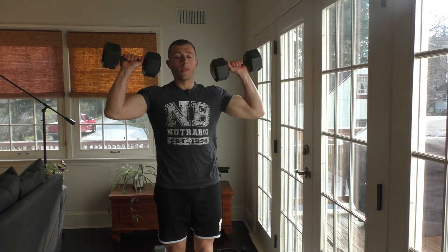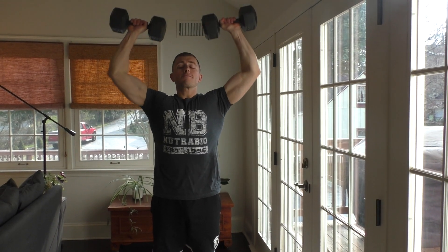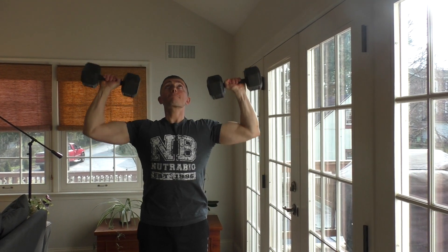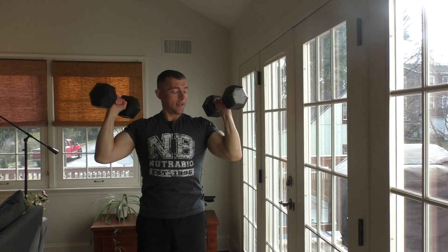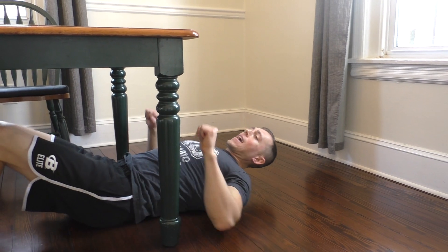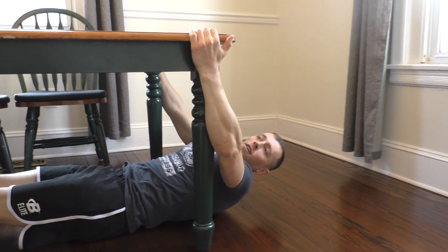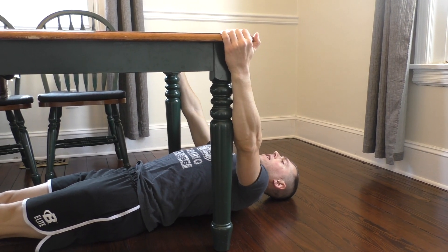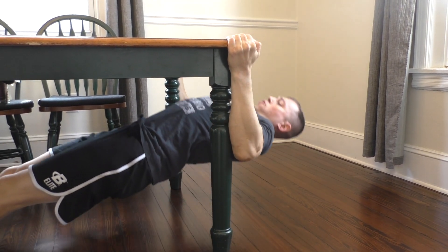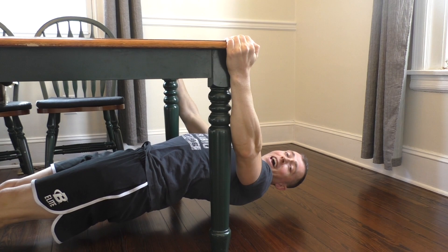Our fifth exercise is going to be the body row, and I'm sitting on the floor because you need a table for this one. You slide under it, grab it on its sides, get a nice strong flat back, tighten your core, and then pull your body up as high as you can.